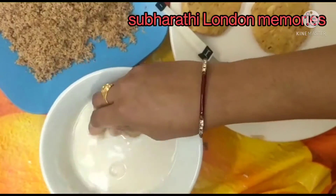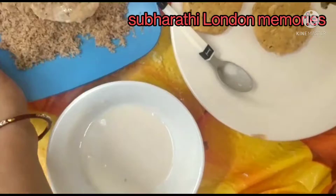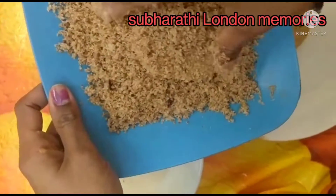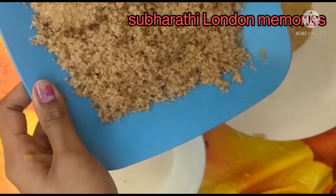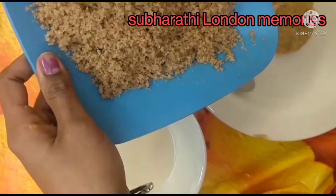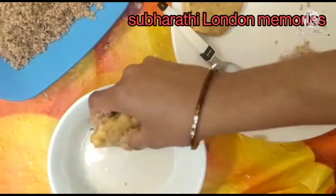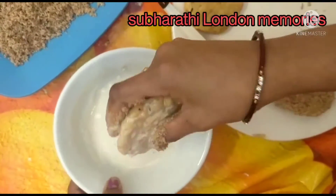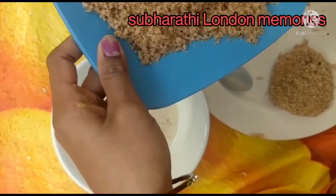Take one patty, dip it in the all-purpose flour batter, and then apply bread crumbs slightly. Take each patty, dip in the all-purpose flour batter, and apply bread crumbs. Make every patty the same way.